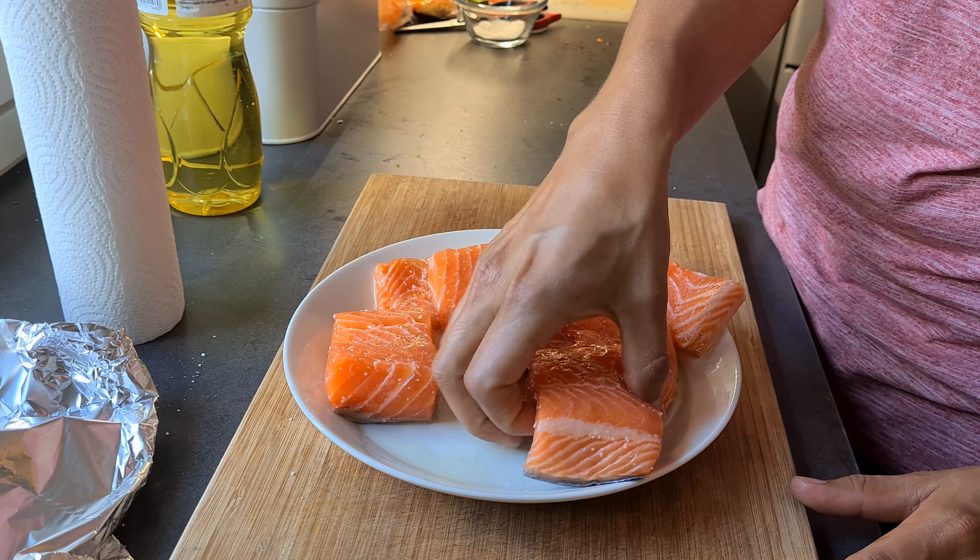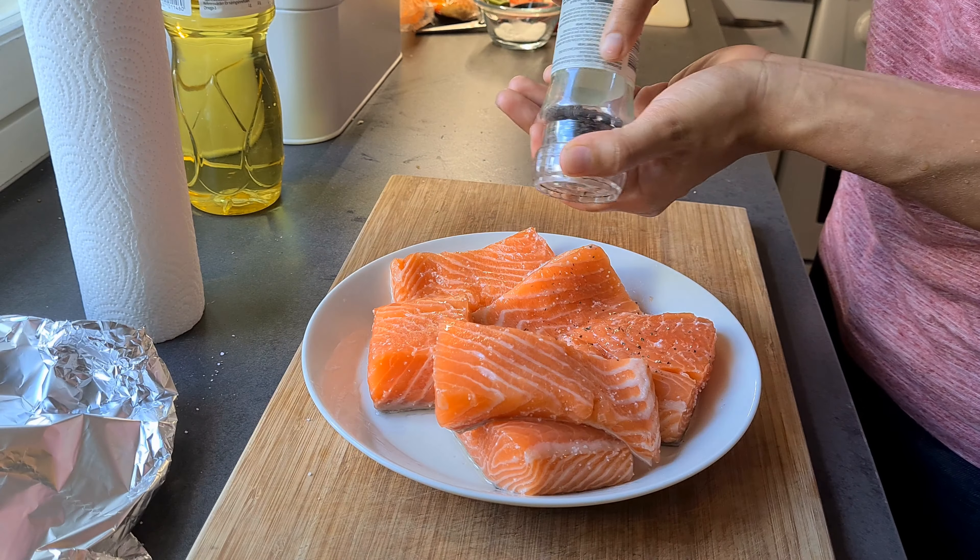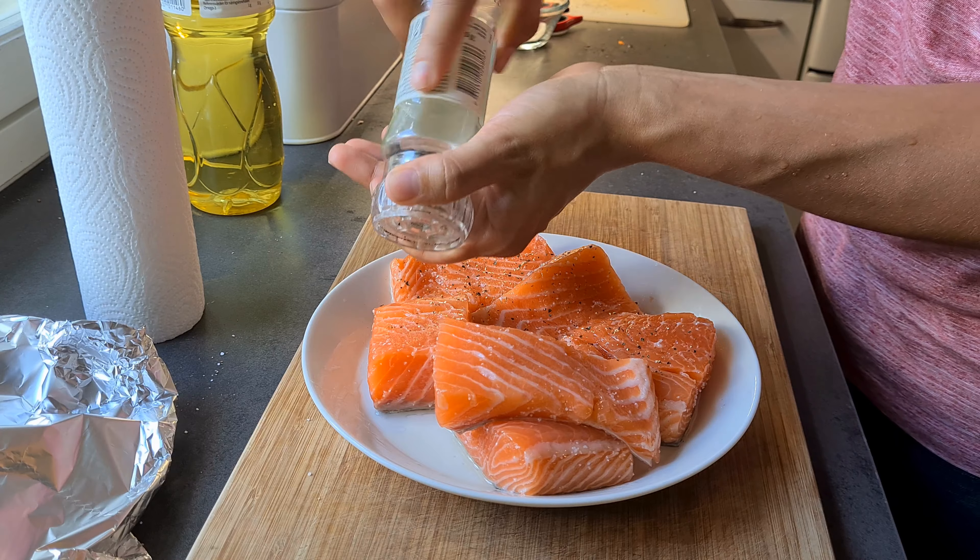You can use any vegetable oil — in this case I'm using olive oil because it's just what I have at hand. I'm also going to put a little bit of pepper because I like how pepper suits the salmon. Now that I have put all my spices, it is time to put it to the grill.